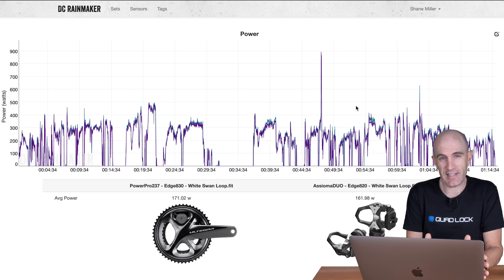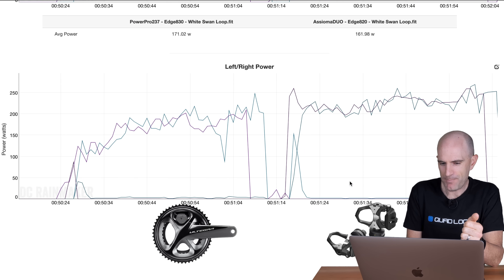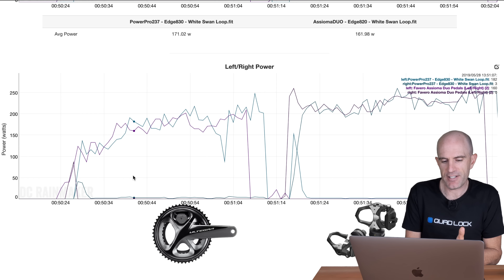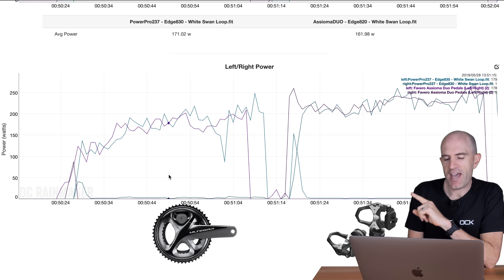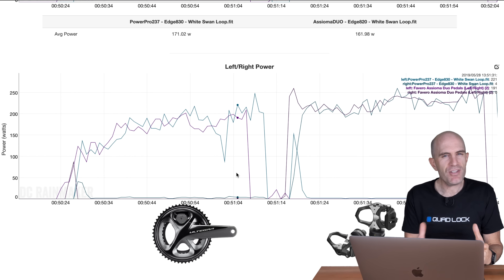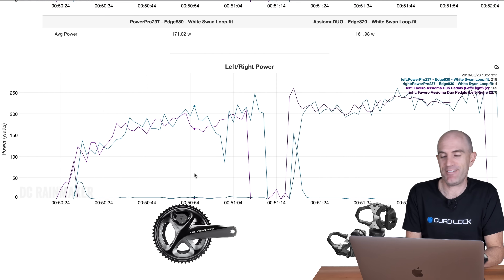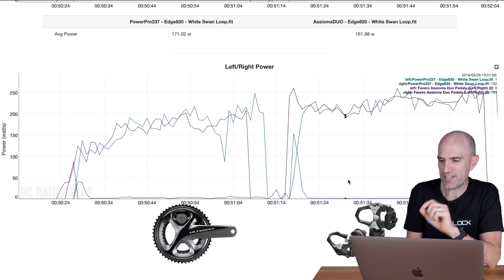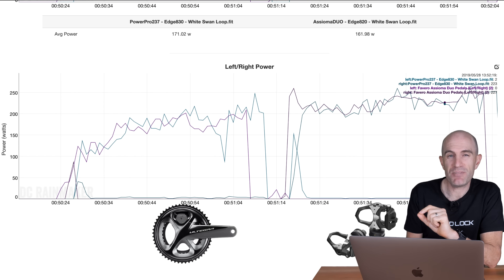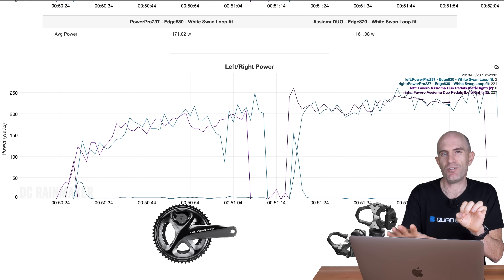Today's bonus round is single-leg pedaling — seeing what values I got from left and right on both power meters when pedaling with one leg at a time. Diving into the left-right power: I unclipped with the right foot, pedaling left only, and I was still getting a reading on the PowerPro right side — only a few watts, three to five watts — but the Favero didn't record that at all; it knew you weren't clipped in and read zero. Switching to the other leg, same deal — the PowerPro still showed a slight reading on the unclipped side while the Favero showed zero. Does that impact left-right balance or overall power? Hmm.